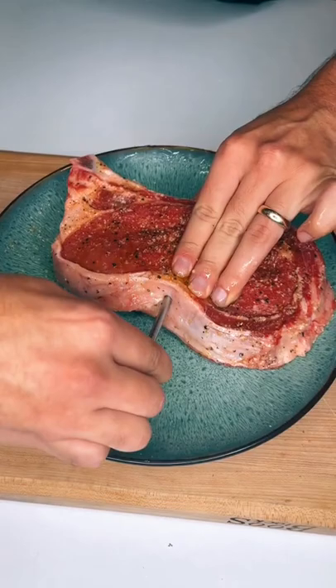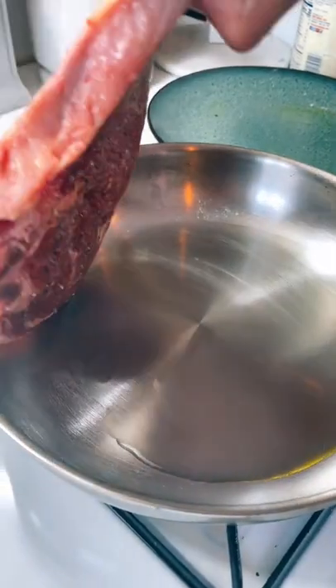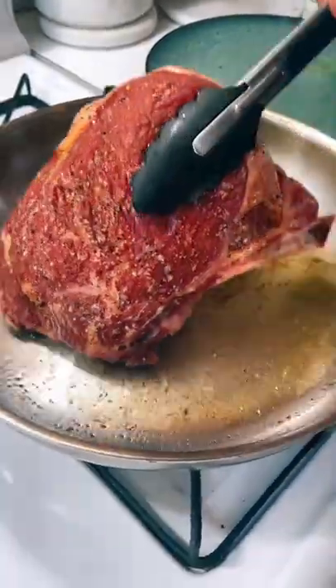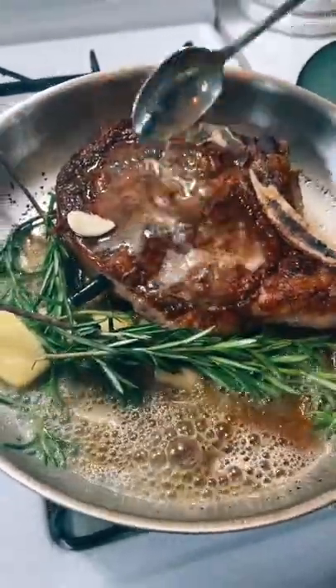Insert your Meat Stick Mini into the center of your steak, open the app, and choose medium-rare — obviously — or your favorite temp. Throw your steak down on a hot pan, cook on both sides, and then baste with some butter, rosemary, and garlic.